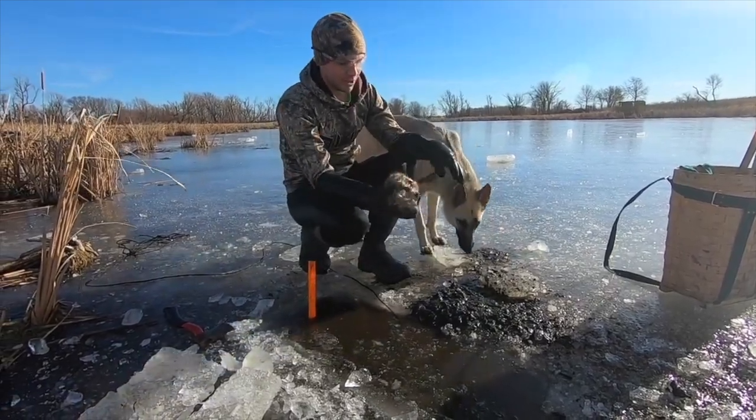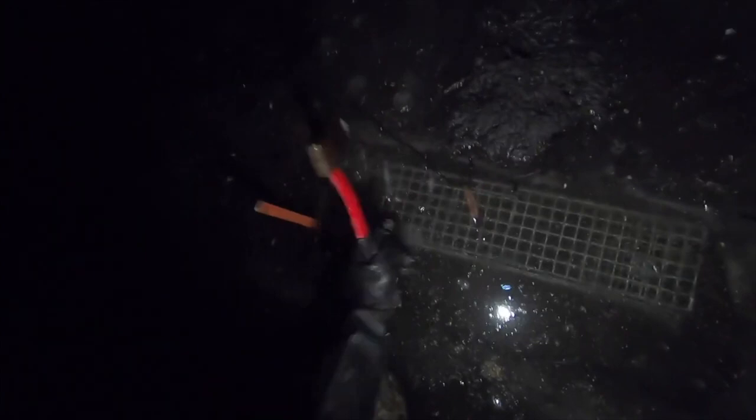Let us know down below what you think about colony traps and any tips on making them, and what is the most amount of muskrats that you have caught in one colony trap — ours is four. As always guys, if you enjoy this type of content click that like button and subscribe. It helps us out and lets us know that you want to see more content like this, and we'll catch you on the next one.